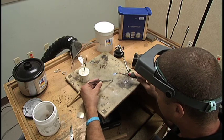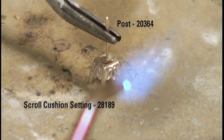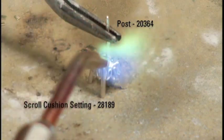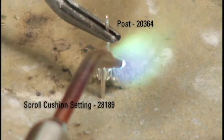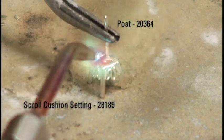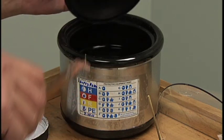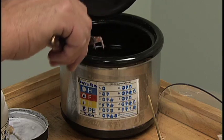Bring the post into position with light pressure to avoid post collapse during soldering. Using a sweeping motion with the torch, solder the post in place. Once the solder liquefies, immediately remove the heat and hold the post in place until secure. Clean the assembled earring in a pickle solution to remove the fire coating.